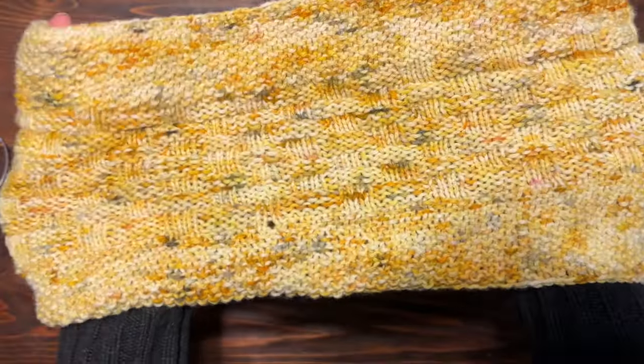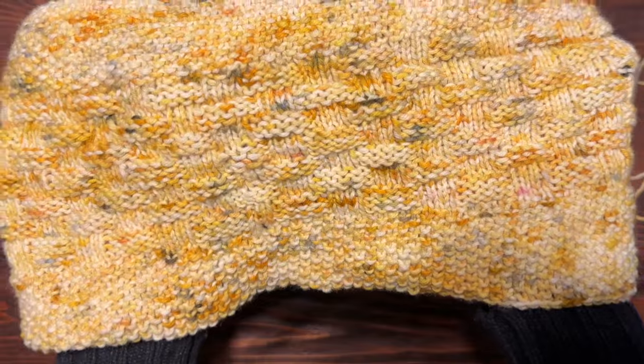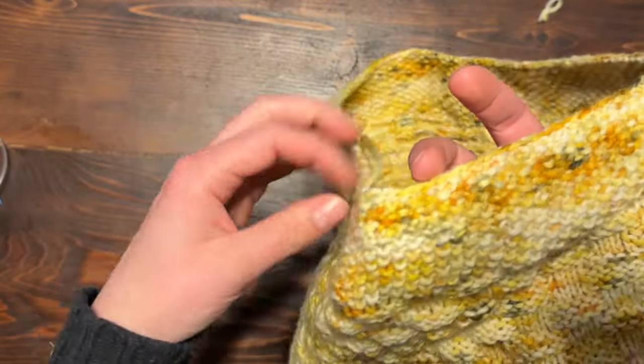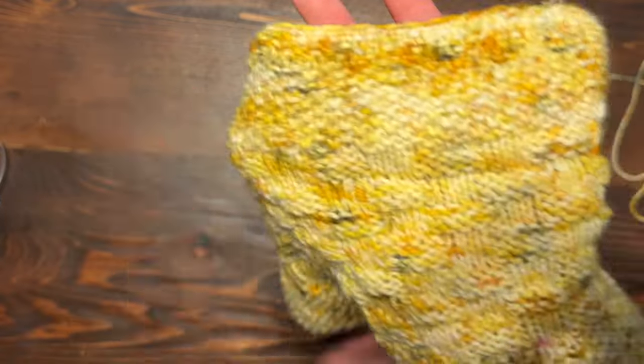And there is the cowl knitted. My last few steps are to weave in the tails and then block this.